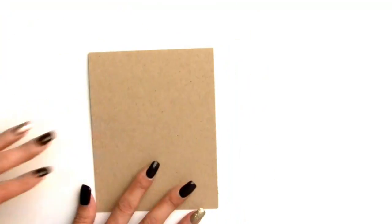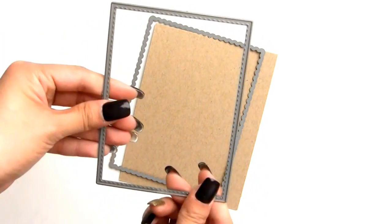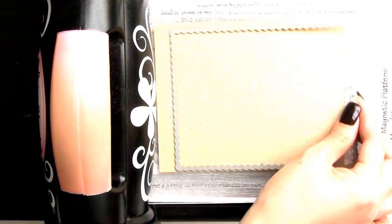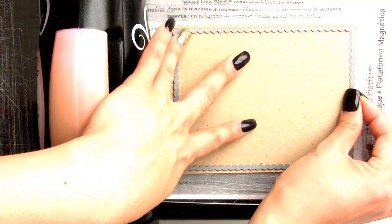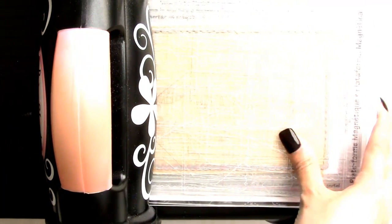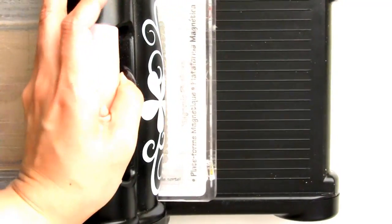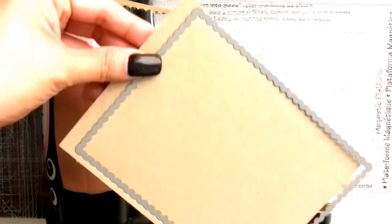For our card base, we're using a piece of craft cardstock cut the long way. I'm using the Mama Elephant frame set — specifically the scallop — and I'm going to run it through my die cutting machine. I already have a magnetic sheet down, and I'm placing the card base so the top part hangs off to create a shaped card. I'll roll it through twice to make sure it's cut all the way through. It now has a nice pretty scallop edge.